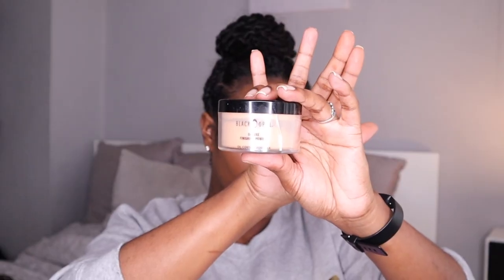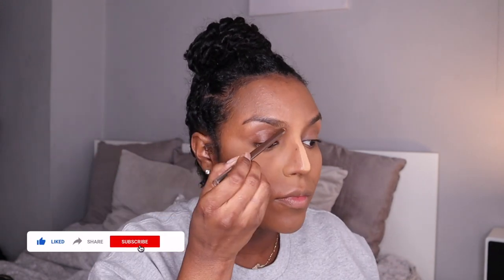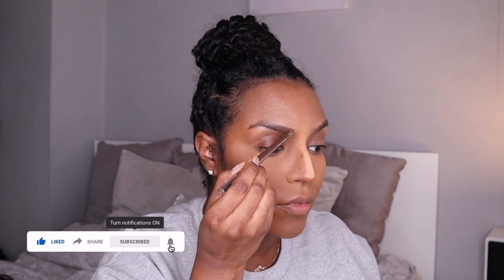Then I'm taking the Black Opal Deluxe Finishing Powder in Medium and just setting that highlight. I love this powder — it's better than any setting powder I've tried. It matches my skin tone really well, doesn't give me flashback, and it doesn't give me a cakey look at all. Everyone always compliments how my under eye area looks, so that's a plus.